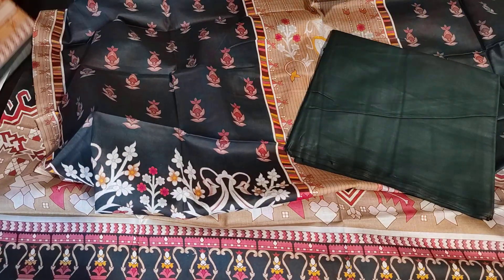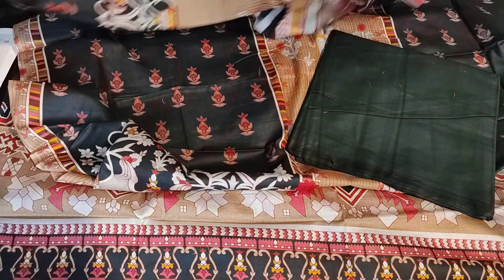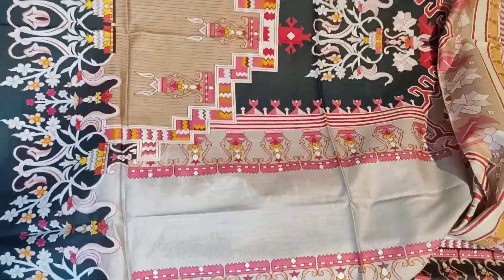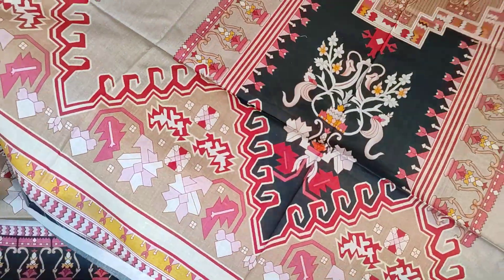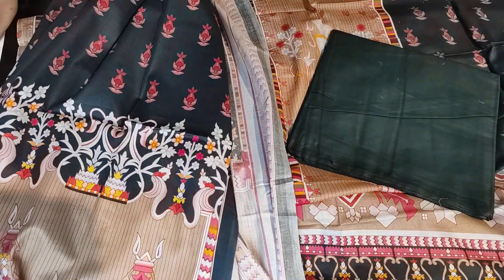This is the bottom material in dark green. Now I will show you the dupatta in lawn fabric. The dupatta is very long — you will get good length and width. You can use a chiffon or a lawn. This is a pure lawn design in dark green shade.